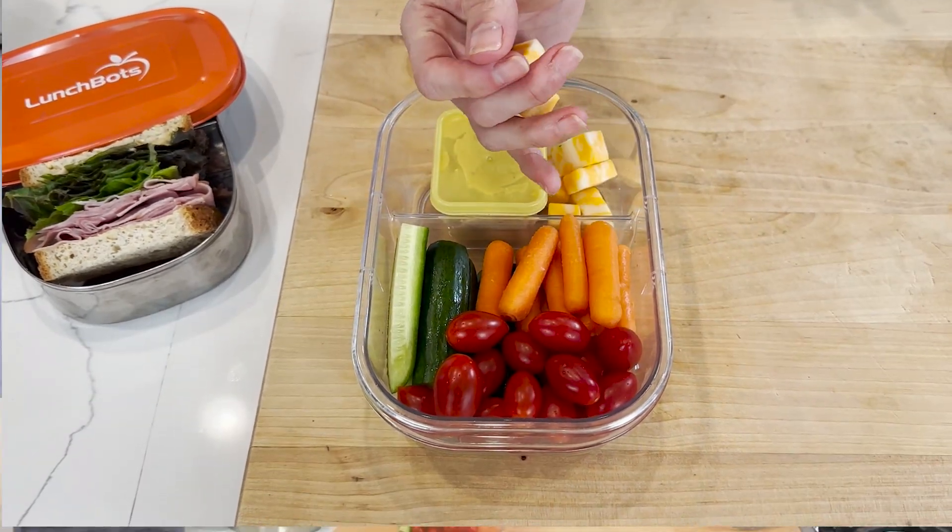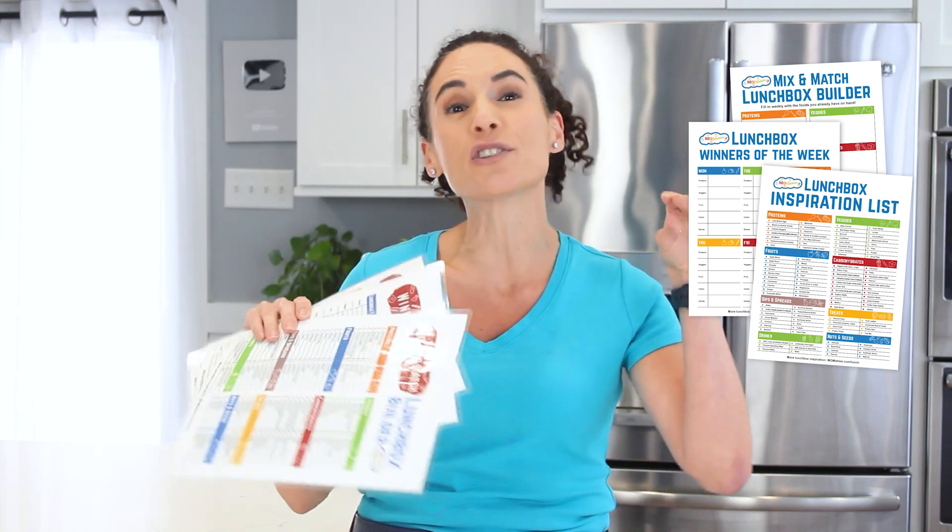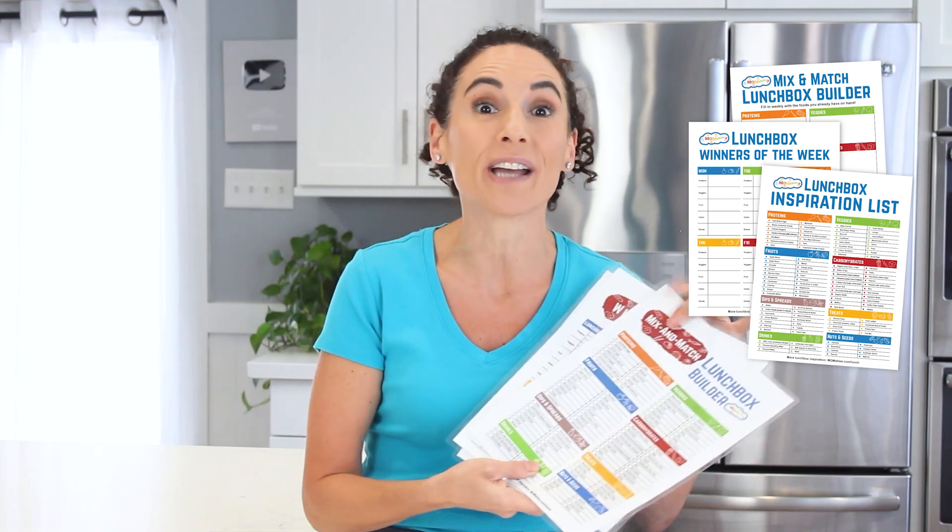The cheese I'm going to place in this separate area as well. If packing lunches is a struggle, I also have a free printable lunchbox builder in the description box that's going to help you build quick lunches by mixing and matching the ingredients you already have on hand.